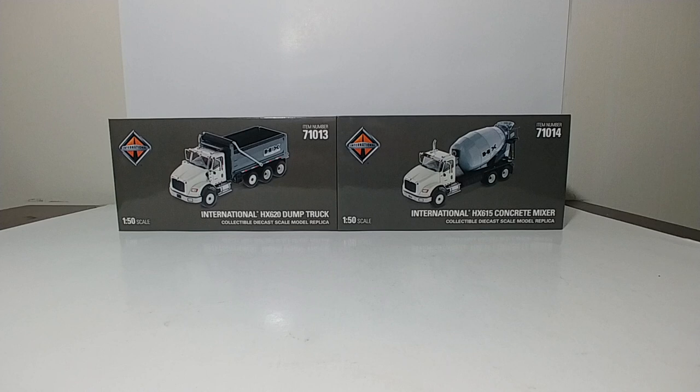Hello and welcome to this edition of Diecast Emporium. Today we're going to be taking a look at two International Truck models. The first is the International HX620 Dump Truck, followed by the International HX615 Concrete Mixer. Both of these are part of the Transport Series by Diecast Masters, and both of them come in the high-quality packaging.